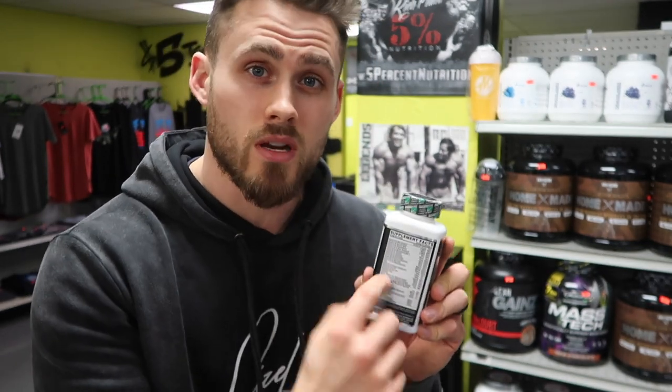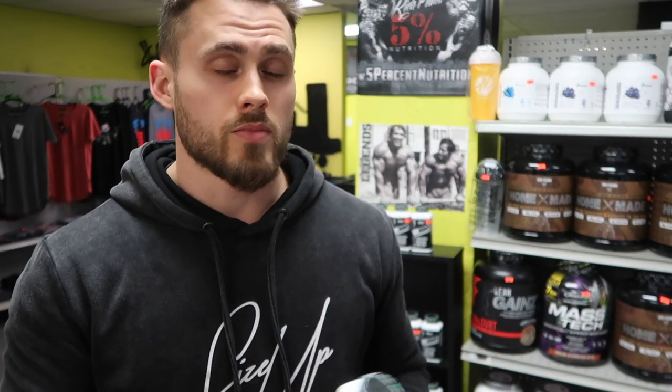Anything that shouldn't be in there is not in there. Everything that is on the label on the back is going to be in there in that amount. So it's purity tested — it's legit what you're getting, and you know what's in there and what's not in there. You know that it's safe. Anytime there's something in a product that shouldn't be, it's not a good thing — it's a contamination issue. So it's really cool that it's sport safe certified.